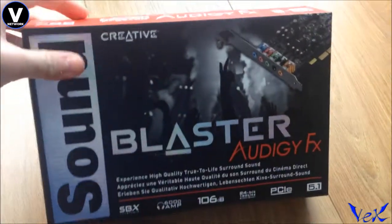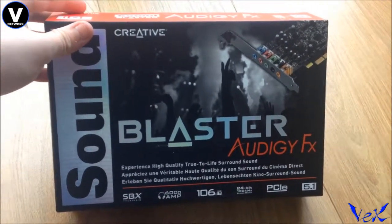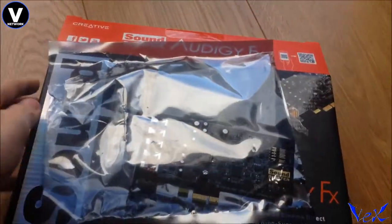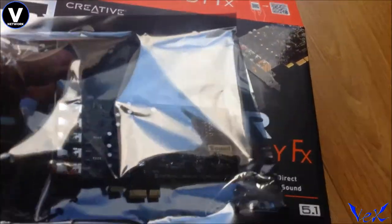This is the Sound Blaster Audigy GFX, which is basically a really good way to get 5.1 sound straight from a PCIe audio bus, so you get that quality sound. It's not the most expensive sound card on the market right now, but yeah, let's have a look at the actual unit itself.